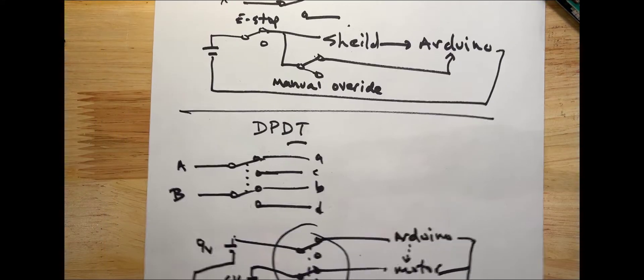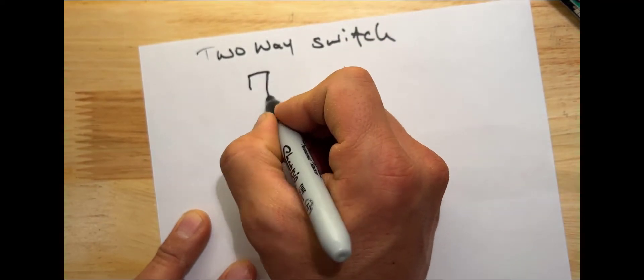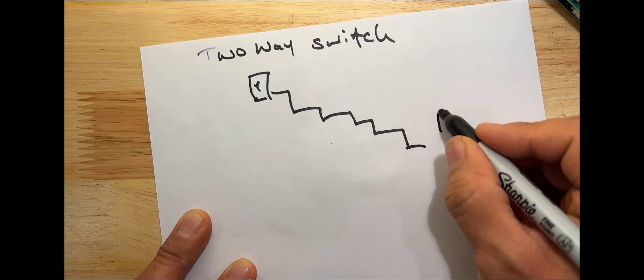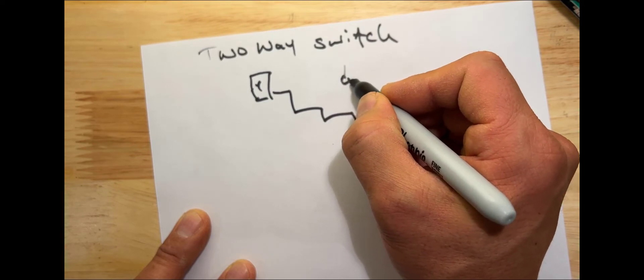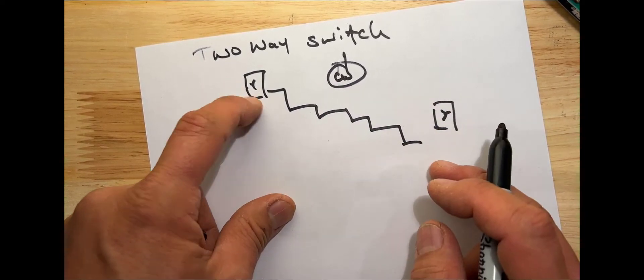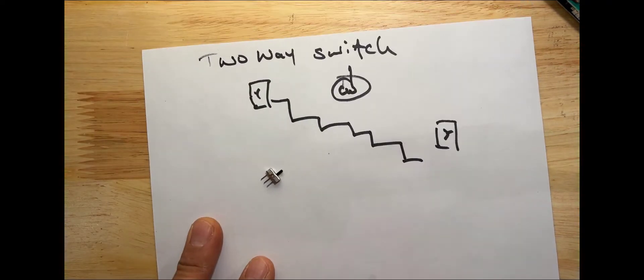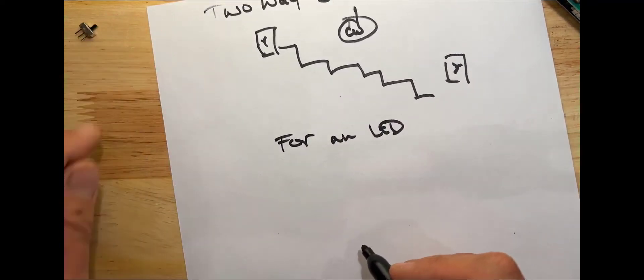The last thing I want to show you is an example of using these switches as a two-way switch. You might be familiar with this if you live in a house — for example, if you have one switch at the top of the stairs and another at the bottom, they both control the same light. You want to be able to turn the light on or off from either location, so I wanted to show you how you'd do a two-way switch for an LED.